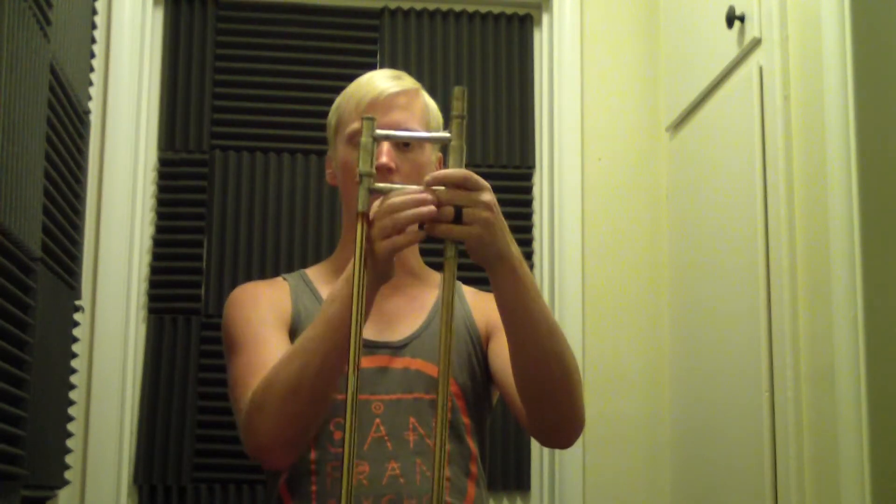Otherwise the slide is just... he took it apart, put it back together. And now it is actually a pretty good slide. It's not as good as my Edwards that I talked about in my other video, but it's a good backup. I think I'll just keep this around — with this lead pipe it plays better than my other two box slides. On to the next horn.